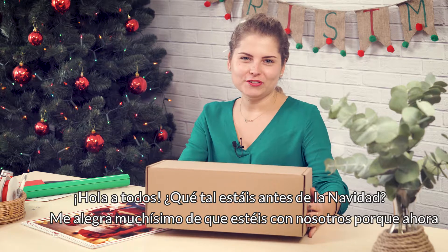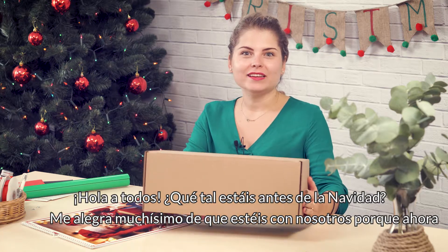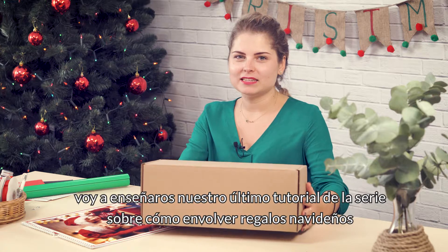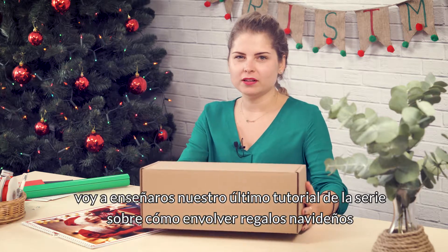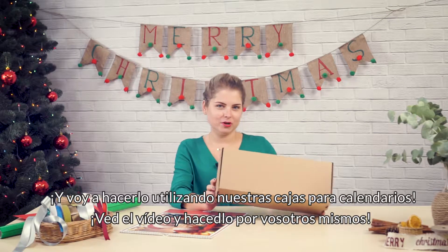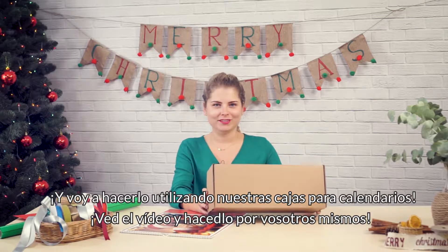Hello everyone! How are you doing before Christmas? I'm really glad that you are with us today because now I'm gonna show you the last but not least video tutorial on how to wrap Christmas gifts. And I'm gonna do it using one of our calendar boxes. So check this out and try it yourselves.